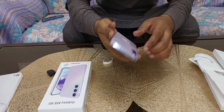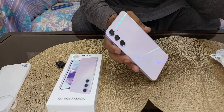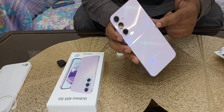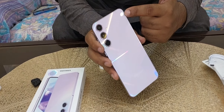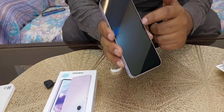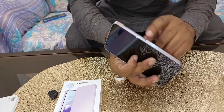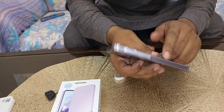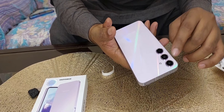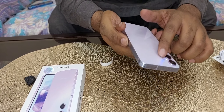Let's have a closer look at the A55 5G mobile in lilac color. It features a Gorilla Glass back and also a Gorilla Glass front with Victus Plus, an aluminium frame, and a 3-camera setup with wide, ultrawide, and macro lenses along with flash.